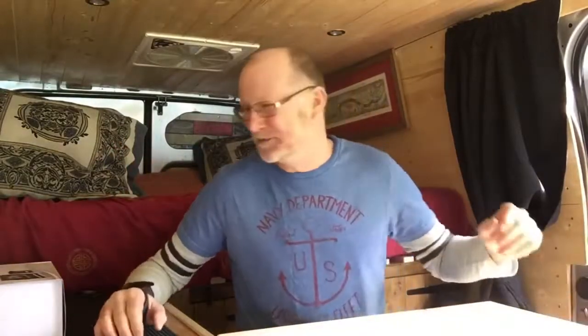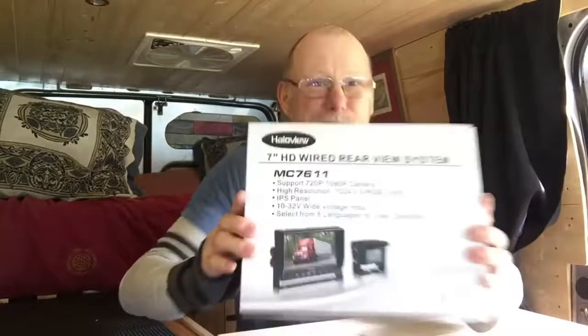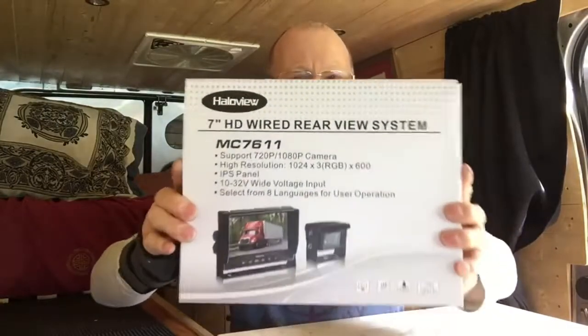I've been approached by a company to do a product review — my first ever one. I've arrived, I've made my mark on YouTube! The company is called Halo View and they make reversing cameras. They got in touch with me and said, would you mind doing a review of our product? We'll send you one for free. And I'm like, it's a no brainer. So thank you, Halo View, for sending me this reversing camera.